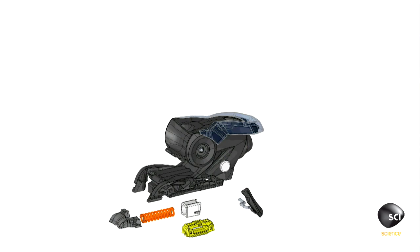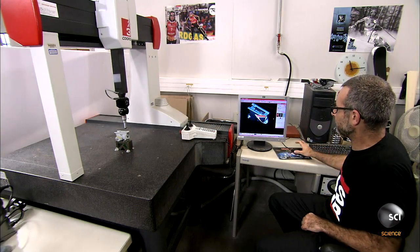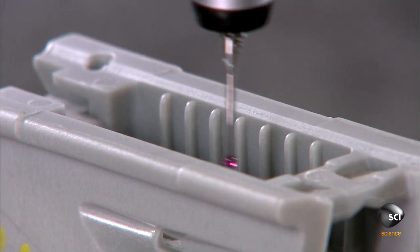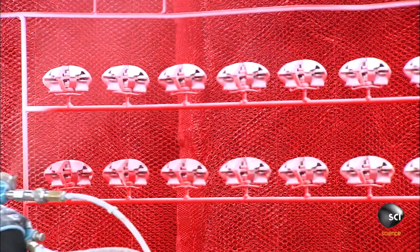The research and development team designs the binding along with the molds and dies used to manufacture the components. The team produces a prototype of each component and uses three-dimensional measuring tools to verify the specifications.